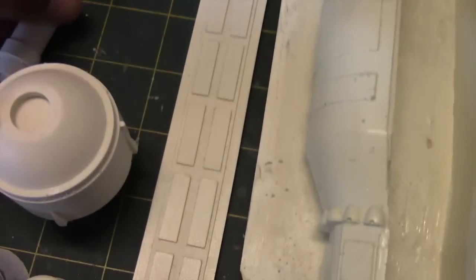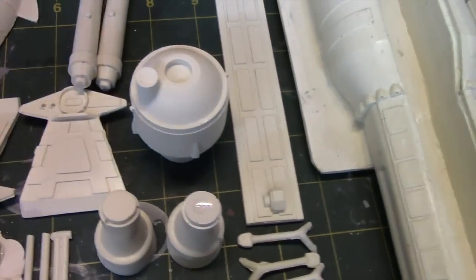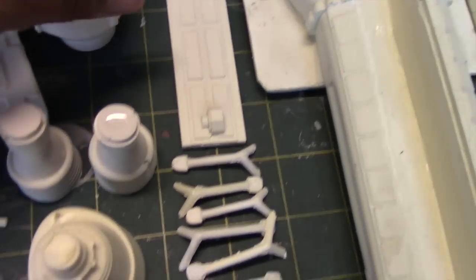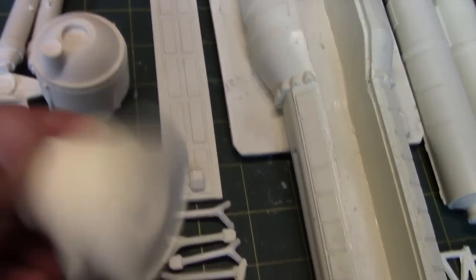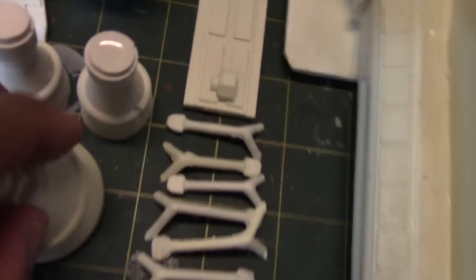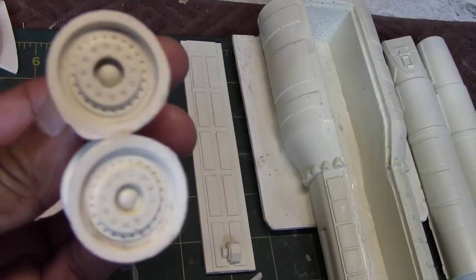These pieces go to the engine assembly. This is the tank that sits on the back side of the ship, and this is the main engine exhaust bell. You can see the detailing on the back side — it's looking pretty good. There are also two smaller bells that go on each side adjacent to the main engine.